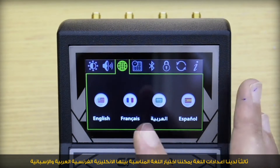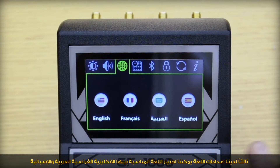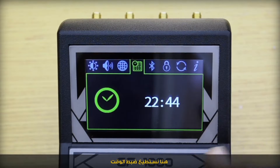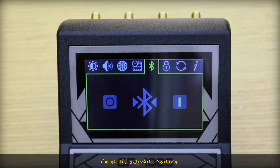Third, we have the language setting to select the proper language among English, French, Arabic, and Spanish. Here we could set up the time, and here we could enable the Bluetooth feature.